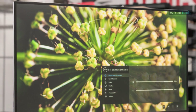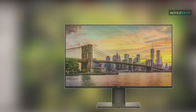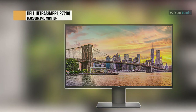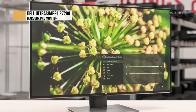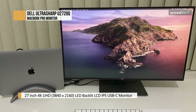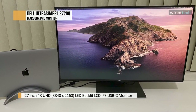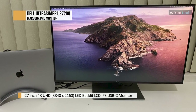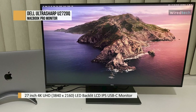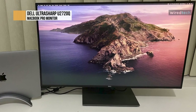The Dell UltraSharp U2720Q is an excellent 4K monitor with HDR support and comprehensive connectivity options. Like its predecessor, the Dell U2718Q, it features an IPS panel with good viewing angles, allowing you to share your work with colleagues easily. Images and text look sharp due to its high resolution, and its 27-inch screen provides plenty of space for multitasking.